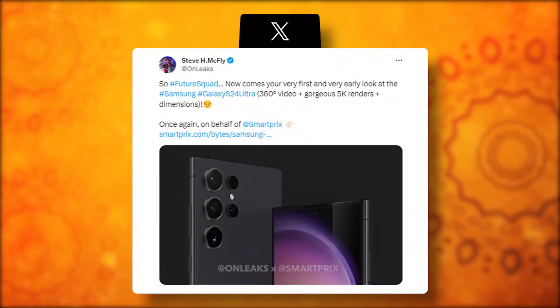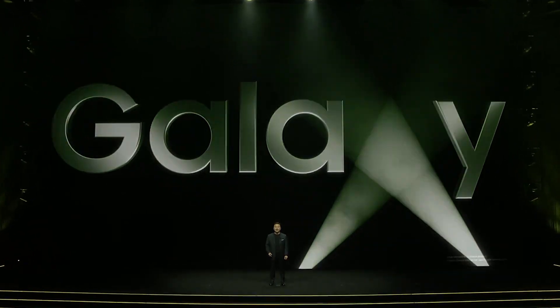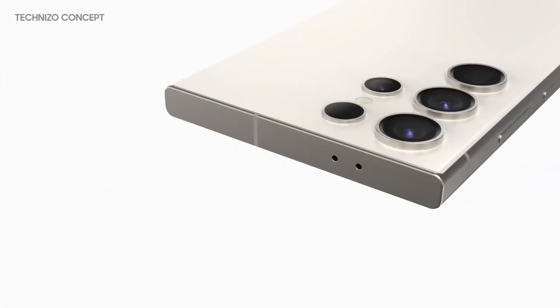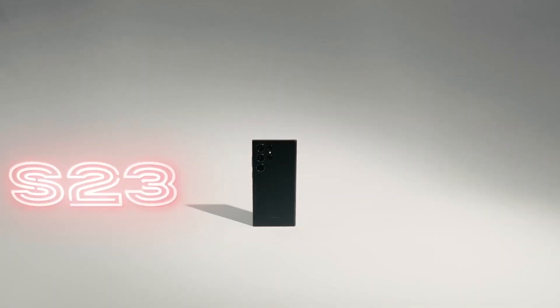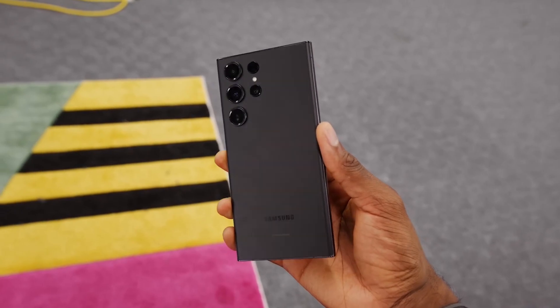A few days ago, CAD-based renders gave us a sneak peek at the possible design of the Galaxy S24 Ultra. And now we've got something even more exciting — high-resolution concept images that reveal the phone's design in intricate detail. The Galaxy S24 Ultra shares a resemblance with the Galaxy S23 Ultra, but the metal frame is rumored to be made of titanium, giving it a sleek and durable edge. In these renders, the titanium frame flaunts a brushed metal finish, adding to its premium look and feel.